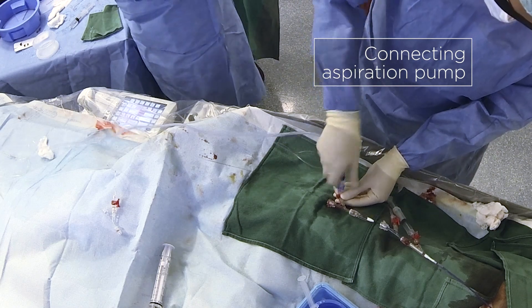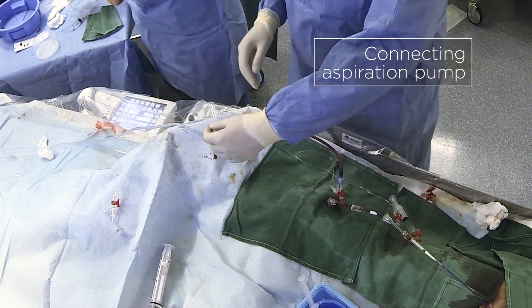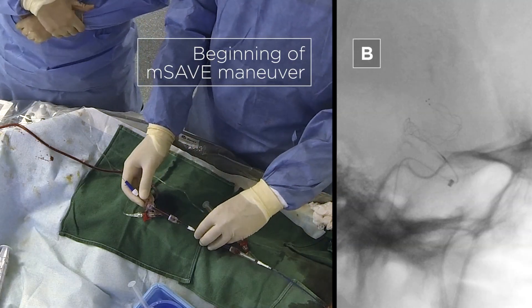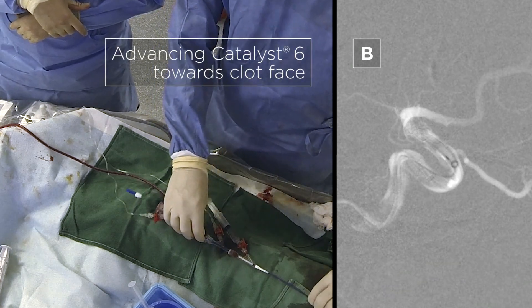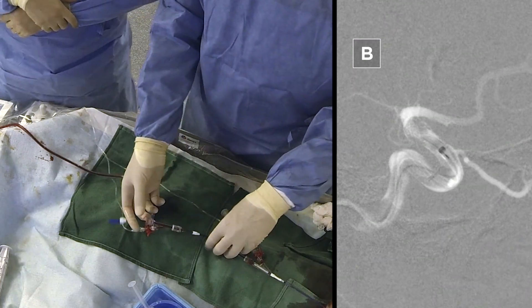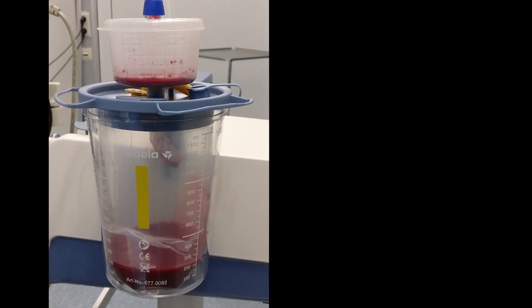The next step is to connect the aspiration pump. We are still in the free segment of the carotid and have flow towards the pump. The pump is connected to the aspiration catheter, which is still in this free segment. We push the aspiration catheter over the wire of the stent retriever towards the clot. At some point we arrive at the face of the clot and there is no more flow in the system — you can see on the pump that blood flow has stopped. You can then wait a couple of seconds to suck the proximal part of the clot.